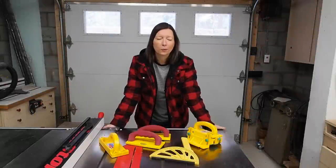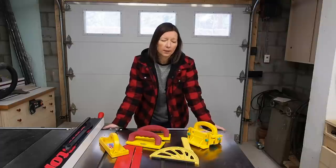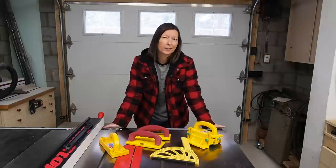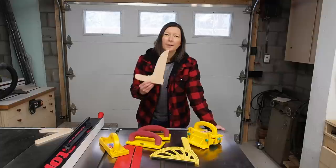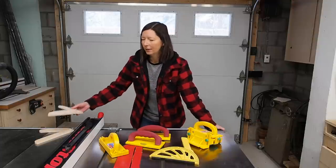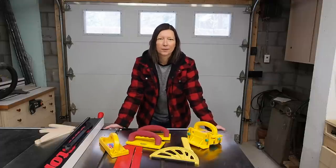That just about wraps up the store-bought options, which are really nice because you can just buy them and use them right out of the package — no effort required. The downside is obviously the cost, combined with the fact that push sticks get chewed up and eventually get tossed when they're too damaged. In my opinion push sticks are made to get chewed up and you shouldn't be afraid to damage them when pushing through the saw. That's why I like to use homemade push sticks that are cheap and easy to make. I've seen some really beautiful fancy push sticks out there, but for me personally I just want something cheap, easy to make, and that I won't be afraid to damage when sawing through it.